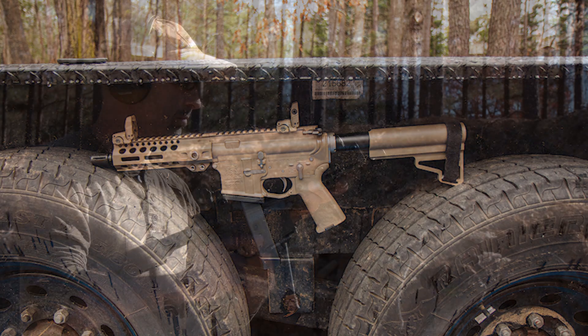Got a Magpul MOE pistol grip here. The trigger on this pistol broke right around six pounds, which is what I would want — anything considered for duty, self-defense, or home defense I'd want at least a six to six-and-a-half pound trigger. This pistol brace looks a little different from what you're used to seeing. It's actually a BPM pistol brace machined out of aluminum. It is user-adjustable via a set screw that you can loosen and adjust, but it is not readily adjustable on the fly, so this still qualifies as a pistol brace.